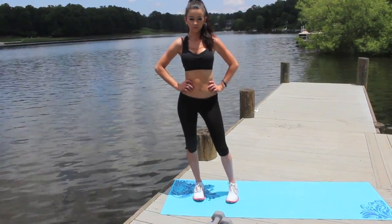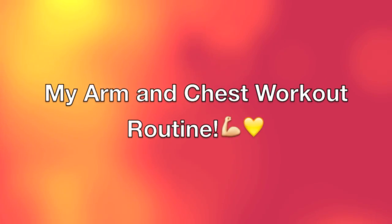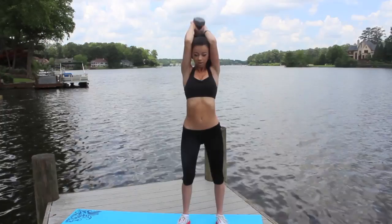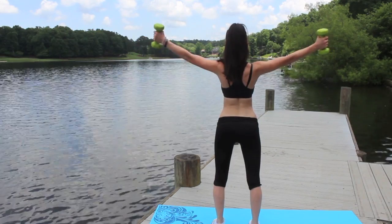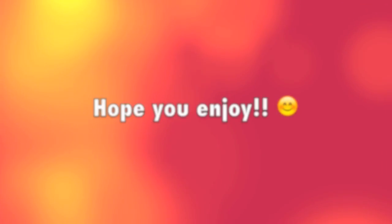Hey everyone, it's Allie here. Welcome back to my channel. Today I am here with my every other day arm and chest workout routine. I hope you guys enjoy this video and let's just jump right into it.